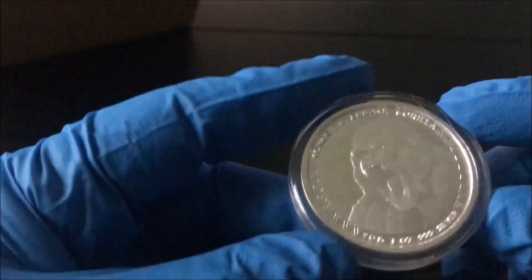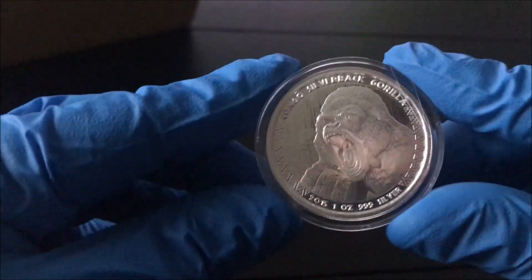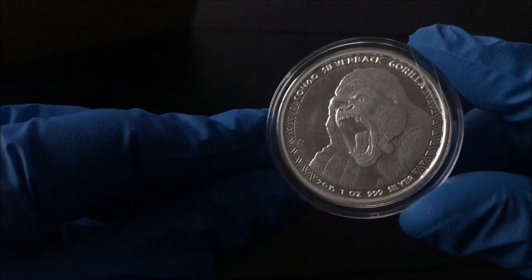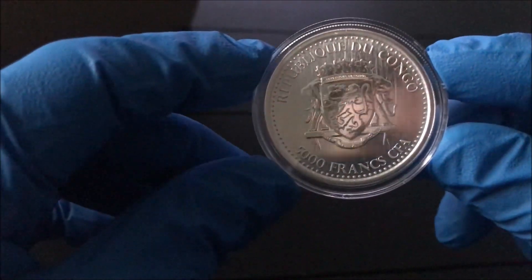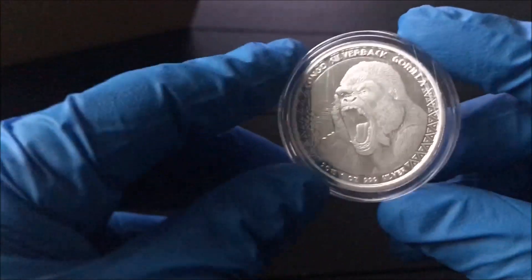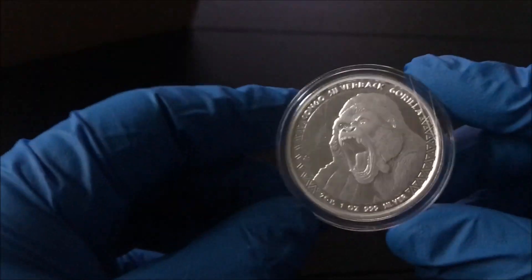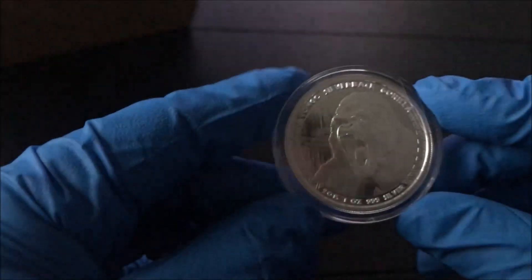I believe they started in 2015 — that was the first run. So we've got 2015, 2016, 2017, and 2018. This is the 2015 Silverback Gorilla. That looks so cool. This was the most expensive of the coins — reason being they're more limited. As the years went on they made more and more. This one I think was around $22 or $23; spot price was around $15, so it had a fairly high markup.